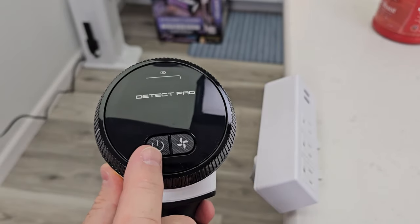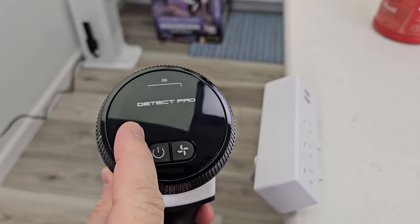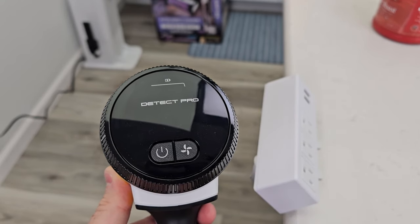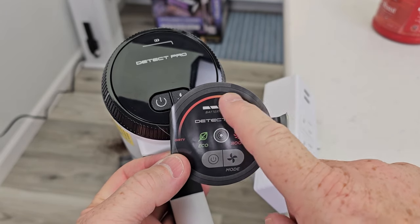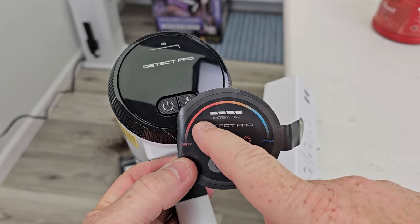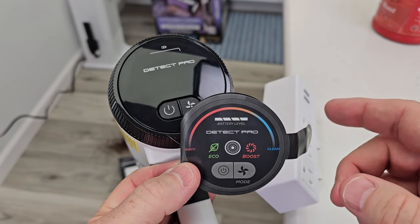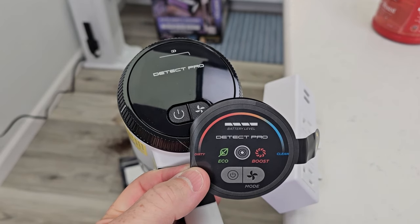Let's turn the vacuum cleaner on. We've got a power button and three different modes of operation: Auto Mode, Low which is Eco Mode, and Max which has maximum suction all the time. In Auto Mode, also called Detect Pro, you're going to have this bar that goes across. If your floor is clean it's going to be blue. As it senses the floor gets dirty, it's going to turn red, ramp up the suction and roller speed to clean the floor better, then lower the suction as it gets cleaner. That's how it saves battery.